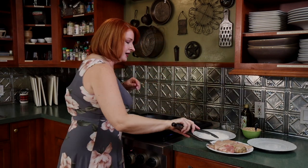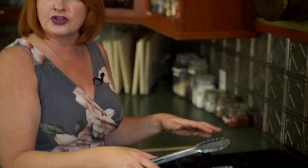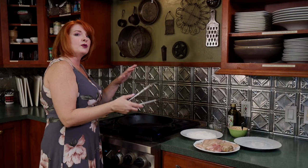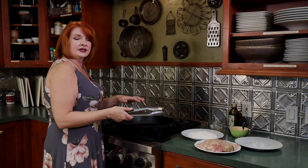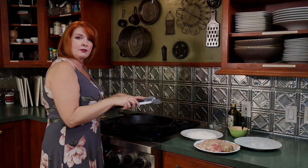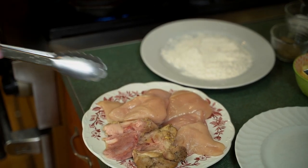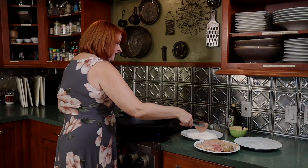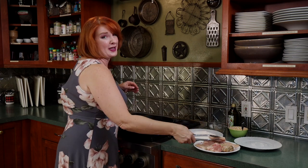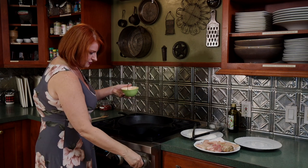I've got salt and pepper seasoned flour here. We're using chicken thighs and chicken breasts — I've cut the chicken breasts to about the same size as the chicken thighs so that everything cooks evenly. We don't have to worry about putting the bone-in chicken thighs in first and then waiting 20 minutes. This is a one-pot dish, super easy. Let's get each piece breaded and let me put that butter in.